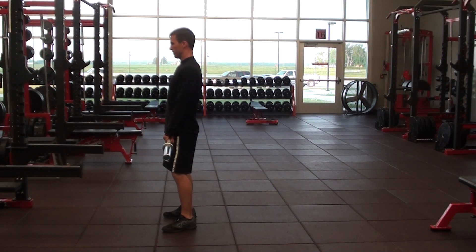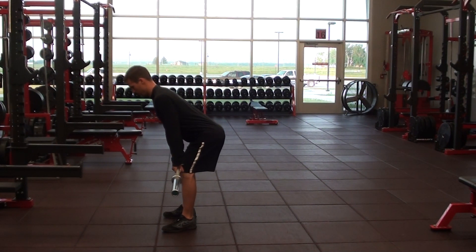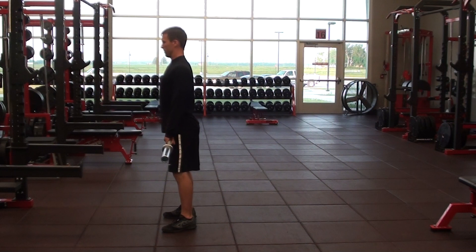And he's going to come back up. So it's just start position, jump position, and then come back up. He's not going to actually jump with this one.